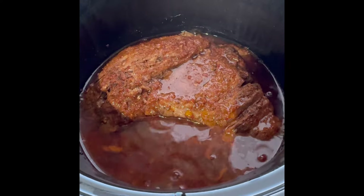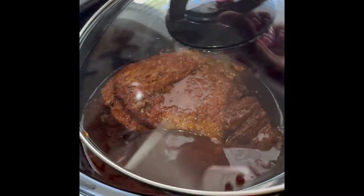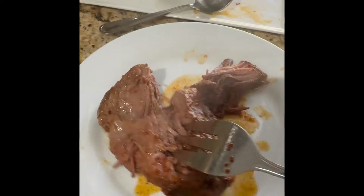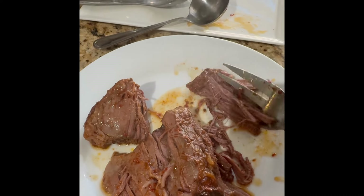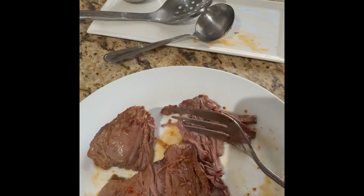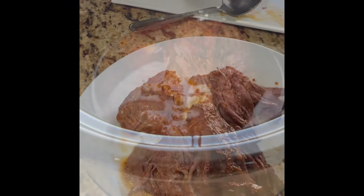So five and a half hours on high and this is ready to go. If you do it on low, it takes about eight hours. Oh my goodness, it smells so yum. It's sort of like birria but it's not birria because it has different flavors — birria has oregano and other spices that this one doesn't. I like to change it around so I have different flavors in my food. Now let's just shred it.